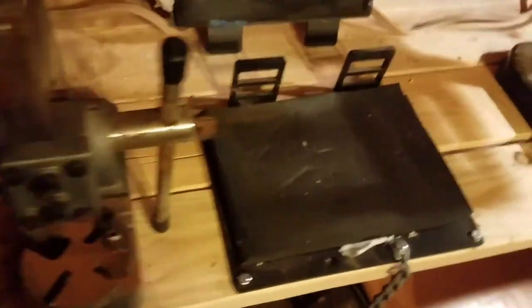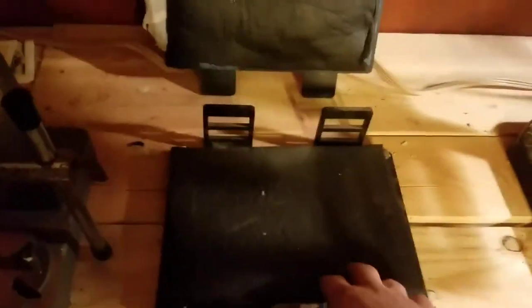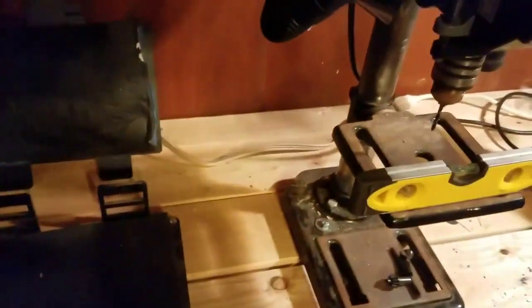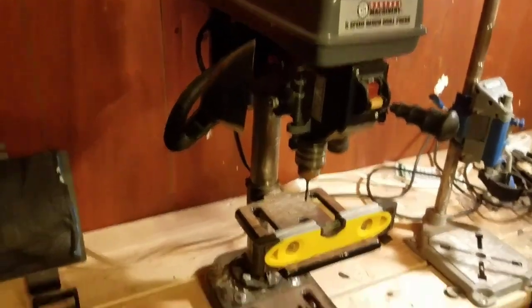Then I got my kydex press here. This wrapping here — I like to wrap mine with paper towels so that it doesn't mess up these foam pads, so I don't have to go out and buy a bunch of new foam pads. And then we got my drill press here.